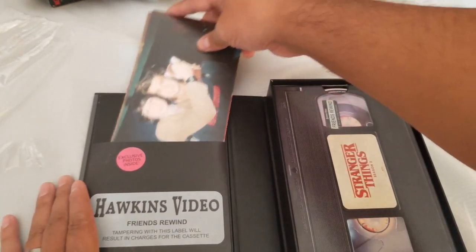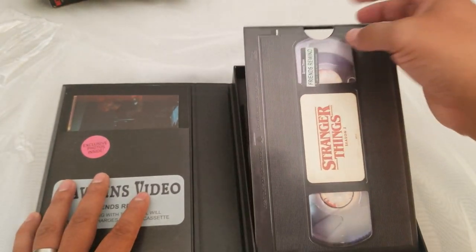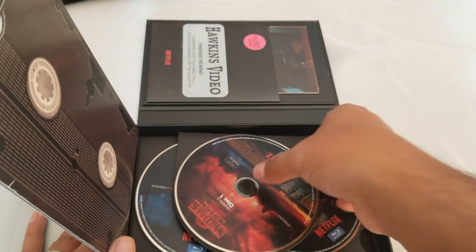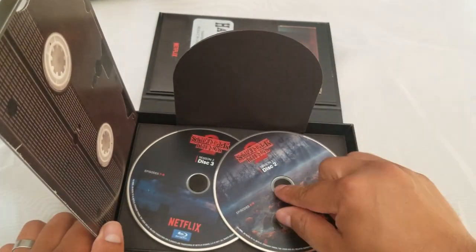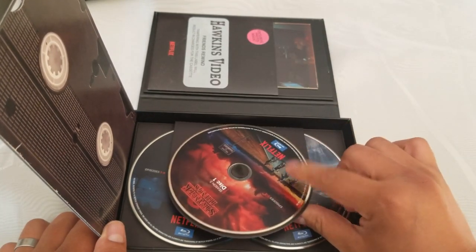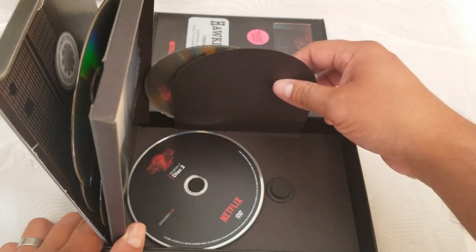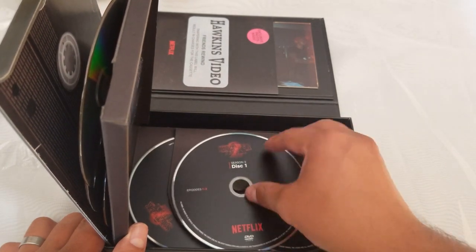Some extra goodies for the price — these were about 14 bucks, so for the price that's pretty awesome. This one flaps open and they use that foamy thing again — don't like it. Season 2: disc one, two, and three — episodes one through three, four through six, seven through nine. And I'm assuming DVDs — same thing. This method is pretty crappy.